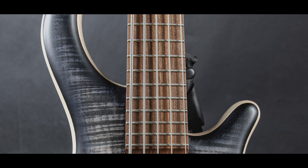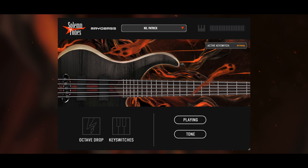Do you want this bass in your mixes? I am proud to announce the latest addition to the Solemntones bass lineup: Mayo Bass.